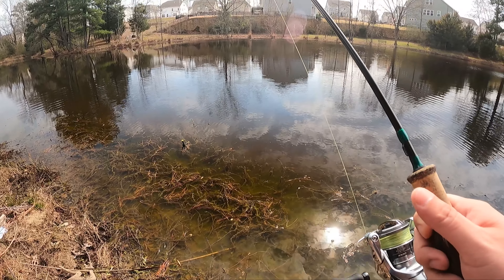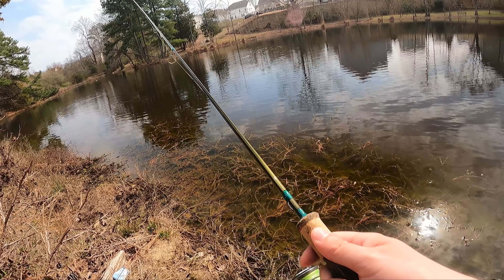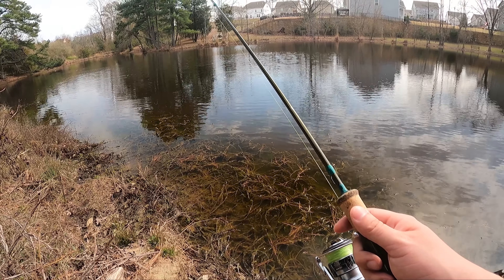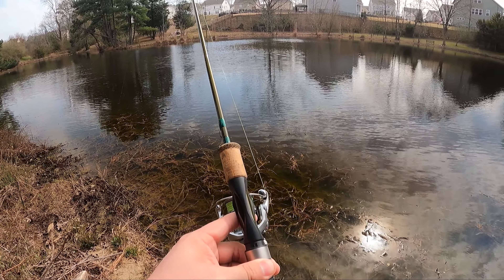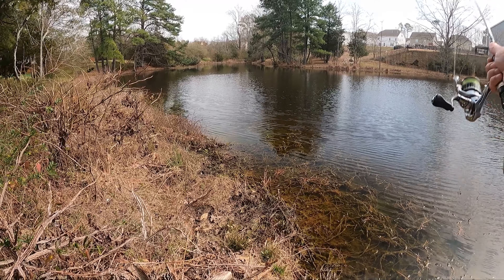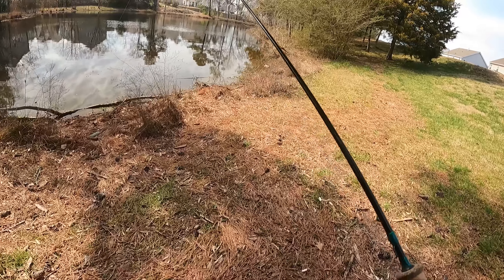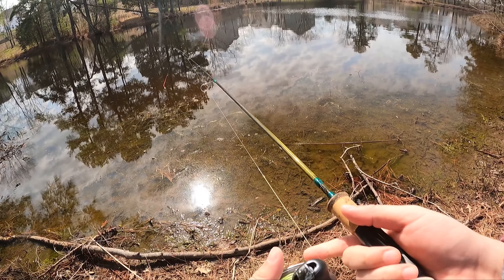Two fish, four bites — not the best hookup ratio but not the worst either. It's getting down to the bottom. Look at this — a little pack of fruit snacks. Yep, somebody's out here having themselves a little snack. Nothing wrong with having a snack, just clean up after yourself — don't be a litterbug, nobody likes a litterbug. That's a snag — dad gum. Let's see if there are any bass hanging out over here. I'll take anything but I really want a bass — just one, maybe two.